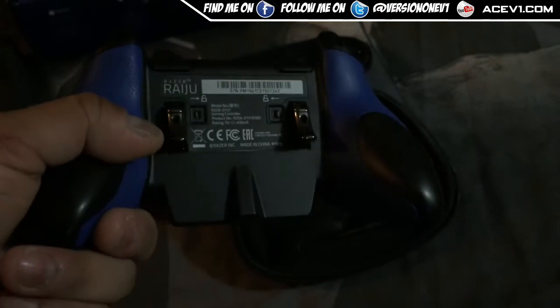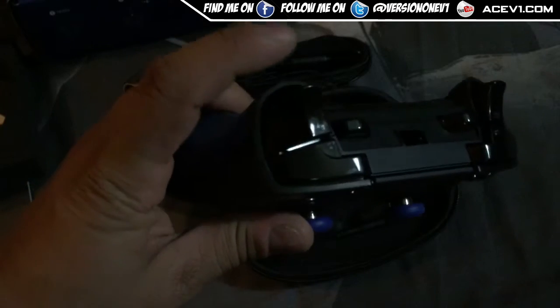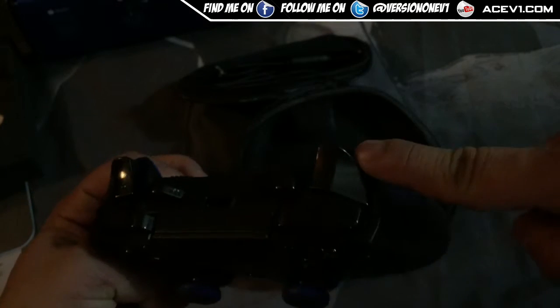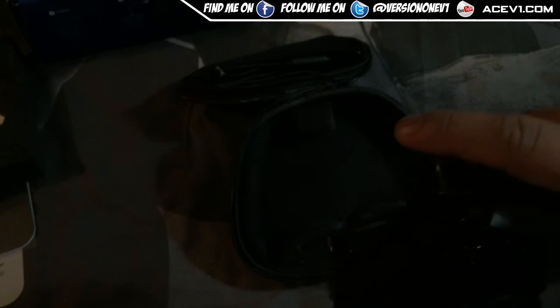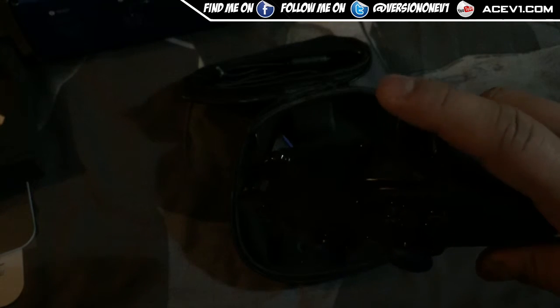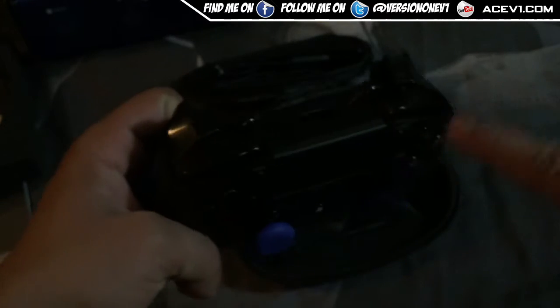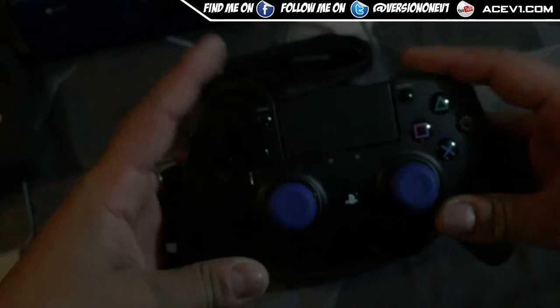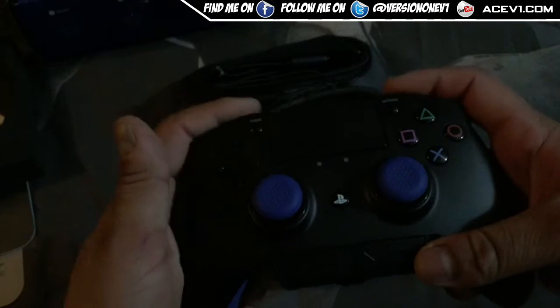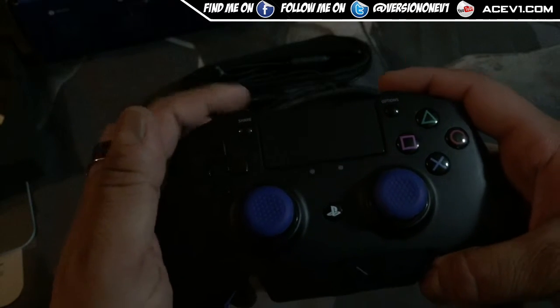The top of the controller is plastic and feels very similar — actually identical — to an Xbox One controller. It's like they literally copied the Xbox One design. I'd have preferred this wasn't the case, since Xbox One controllers have a known issue with this area breaking. I'd also prefer a matte feel on top for better grip during long gaming sessions.